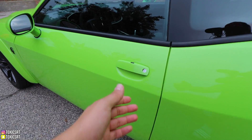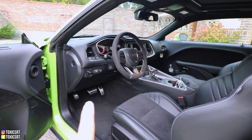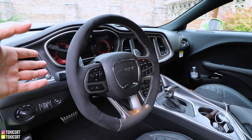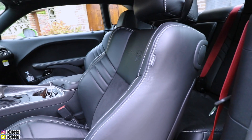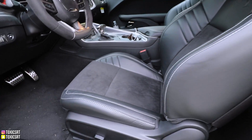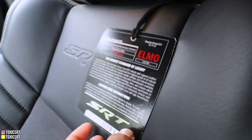Now let's check out the interior. I did get the Alcantara package, which means you can't get anything besides these seats — I wanted red seats but couldn't because of the Alcantara package. The steering wheel is Alcantara, like the Demon — I really wanted this, it was my favorite option. I also got the Laguna leather, my favorite leather. It smells so good, with suede inserts so it won't wrinkle where you're sitting. The leather is absolutely amazing.